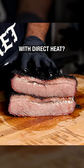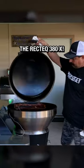Can a pellet grill cook a delicious brisket with direct heat? Let's find out with the RegTech 380X.